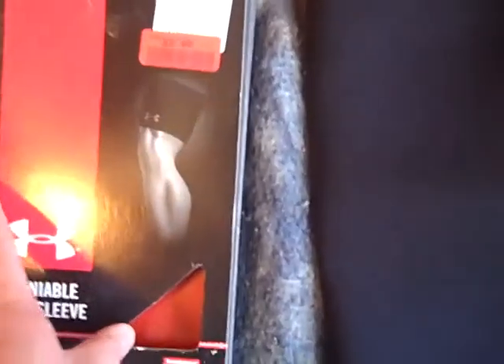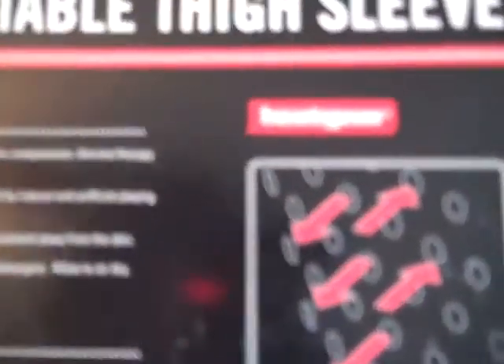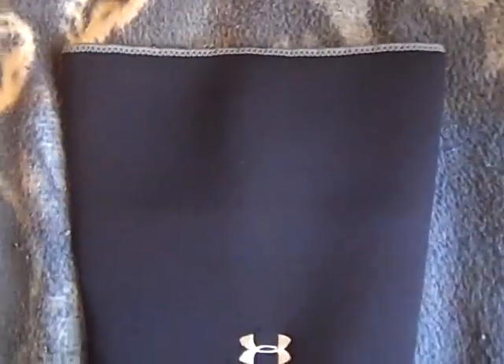I was lucky to find it kind of cheap for five dollars at TJ Maxx. It claims to provide firm compression or thermal therapy for muscle support around the thigh, and it helps protect against abrasions caused by natural and artificial playing surfaces. It's also Heat Gear.